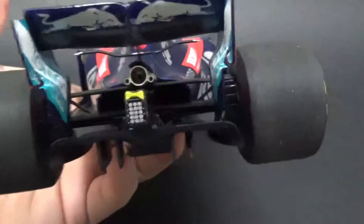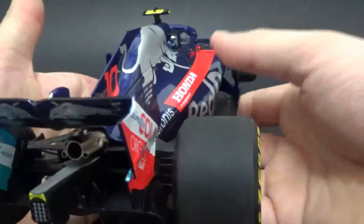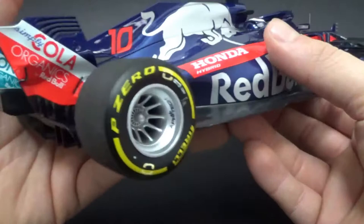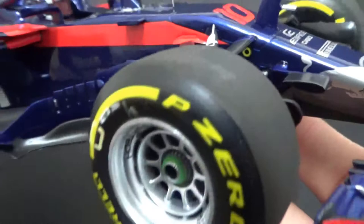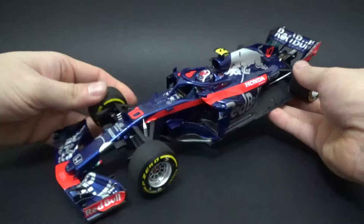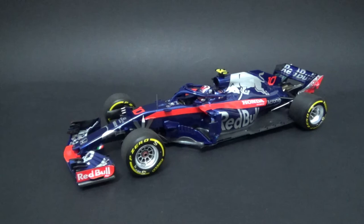They did a real nice job on the rear of the car, and overall on the whole car I have to say I'm pretty impressed by Minichamps. It's a bit of a shame that the front wing isn't as detailed as the resin cars, but the rest of the car isn't any worse than the resin models. It's also a lot cheaper — I think about 50 euros cheaper or even more — so that's pretty significant, and you get lots of detail. It's a good model, I'm very happy to have it in my collection. Bravo Minichamps, you did a real good job on this one — huge thumbs up! I hope you liked the review and I hope to see you soon for our next one.